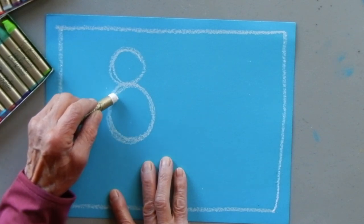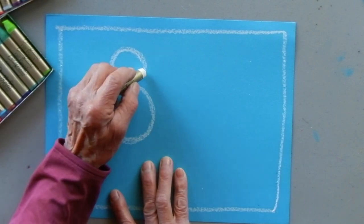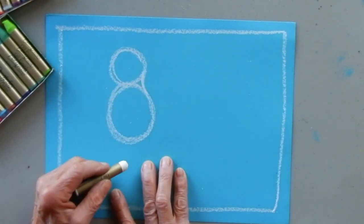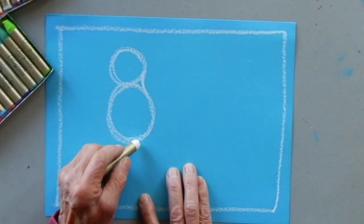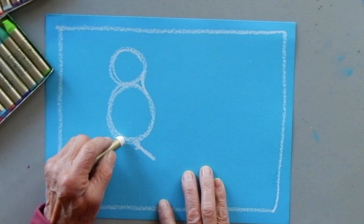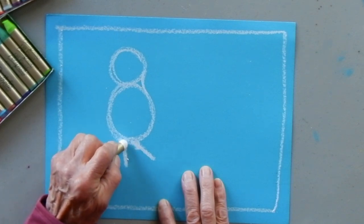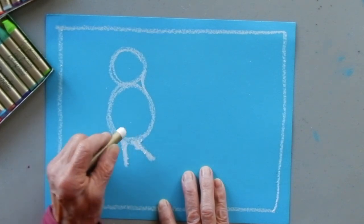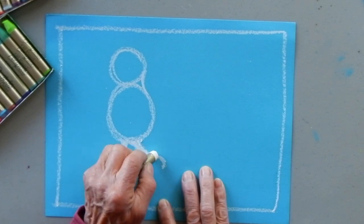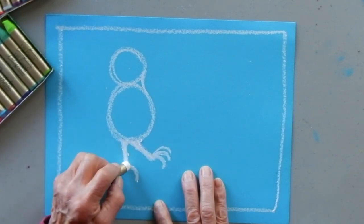Toucans have short little stocky bodies and interesting heads. From the eight shape, I'm going to take my line down on one side like this. They've got fun little legs, so I'm going to draw a little leg coming out here and another little leg. I'm doing this in white oil pastel - you could use any color crayon. Then I'll add the talons or little claws, kind of a little curve like that.